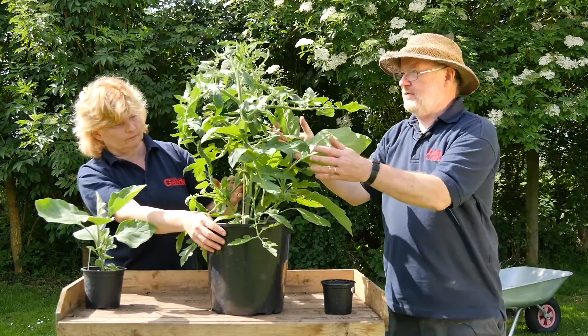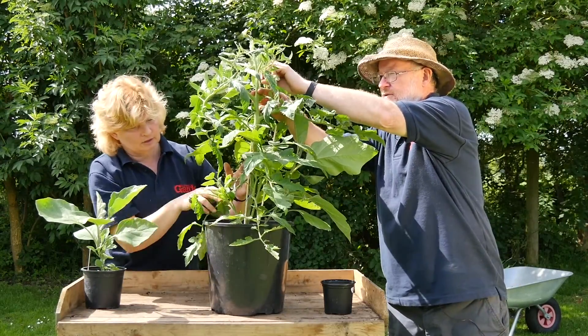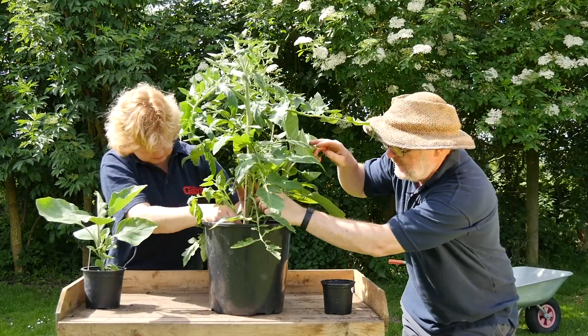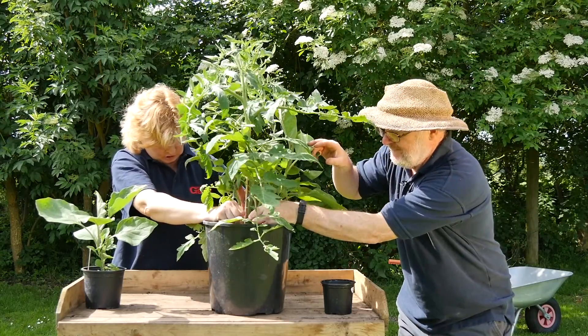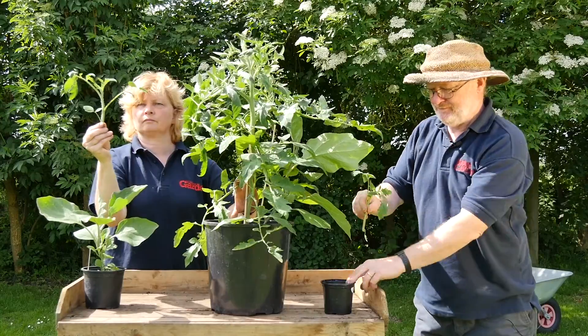It's a cordon variety as well, so you don't grow it as a bush — you take the side shoots out. There are actually some big ones down there that you can plant on if you like.